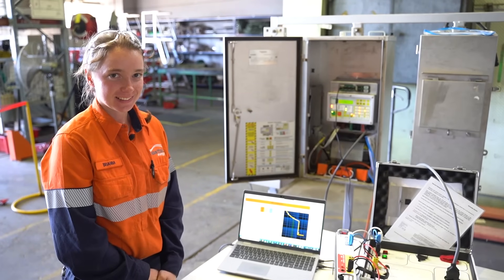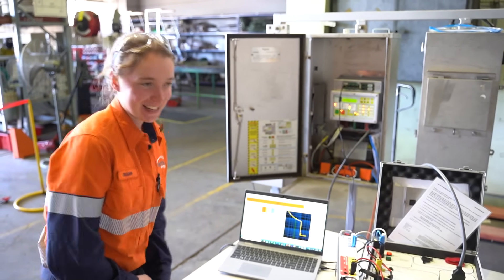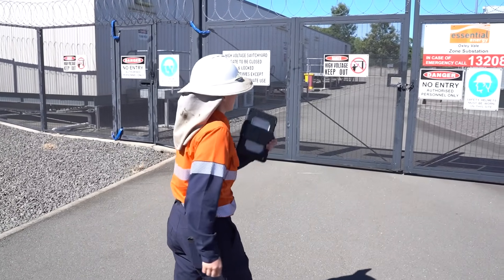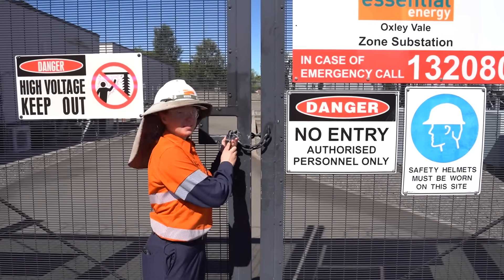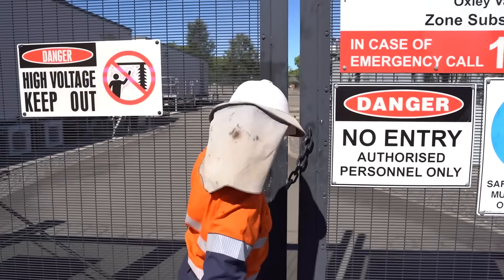I want to see how it all comes together. Can you show me what a zone substation looks like in the real world? I most certainly can, come this way. I just got off the phone to system control to let them know that we're entering the zone substation. This is Oxyvale Zone Substation. Does this substation power Tamworth? It's one of four that powers Tamworth and the surrounding area.